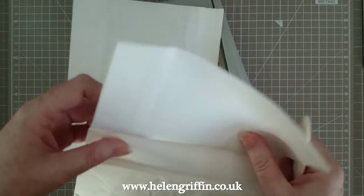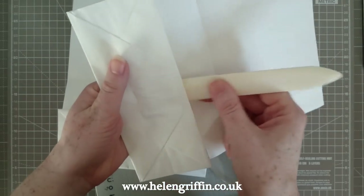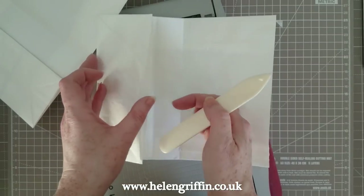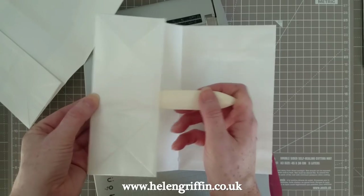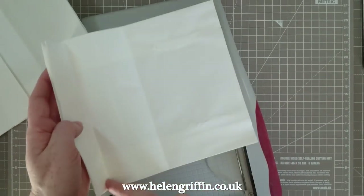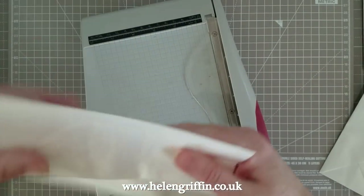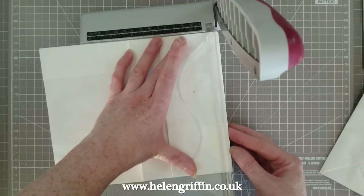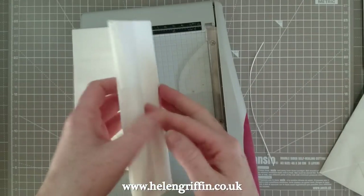If you're wondering why I did that - if we were to make this into a pocket without cutting, we would only have it up to here and it would stop. But if we use this inside section of the base, we can go all the way to this end and now we have a larger pocket. If you don't want to do that, just glue the sides up here and you will have a smaller pocket. Let's quickly do the other side - lining it up on the blade side - and then we have another pocket.